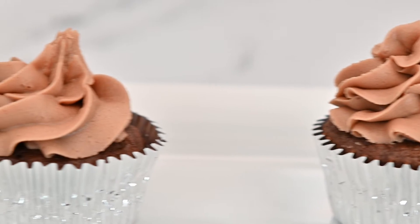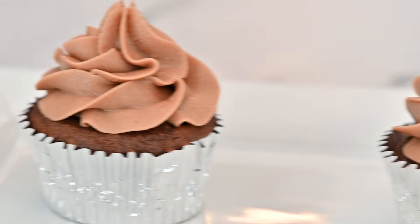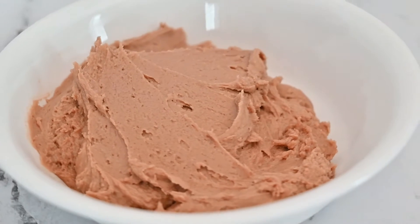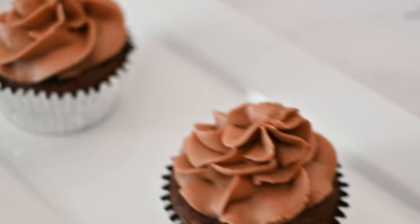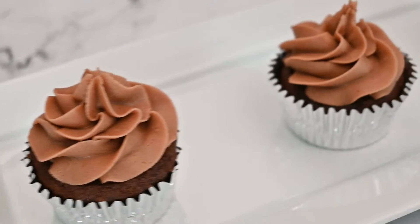If you love Nutella and you love peanut butter, this Nutella peanut butter frosting is perfect for you. I think this Nutella peanut butter frosting tastes amazing on chocolate cakes and cupcakes, but feel free to use it on brownies too.